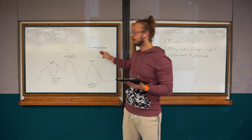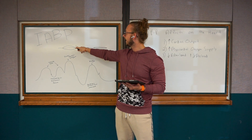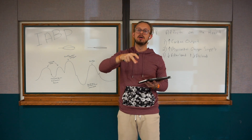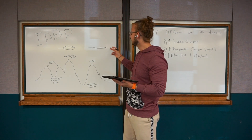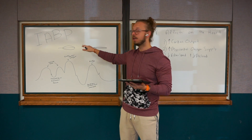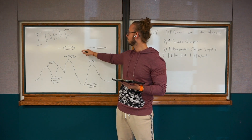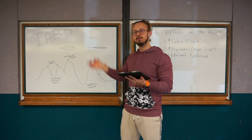Then during systole, the balloon deflates. As it goes from inflated to deflating, it creates almost a sucking motion. That deflation pulls some of the blood from the left side to go through the aortic valve into the system, ultimately leading to better cardiac output. The heart is working less because it's getting assistance from this change in pressure in the aorta — it doesn't have to pump or squeeze as hard because the balloon pump is cycling from inflation to deflation, helping move the blood from the heart to the body.